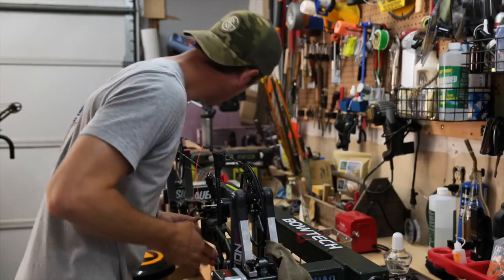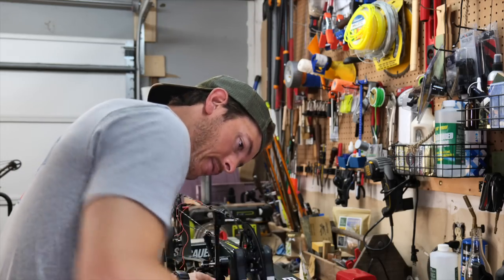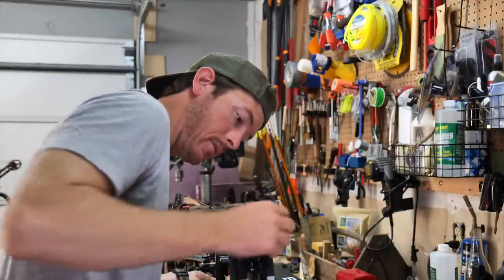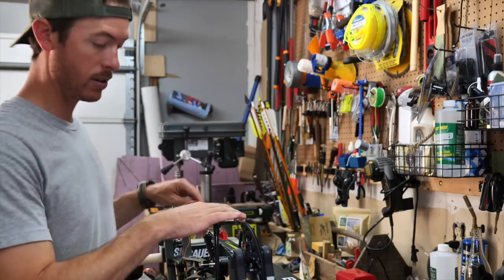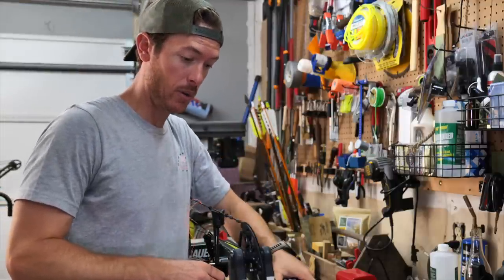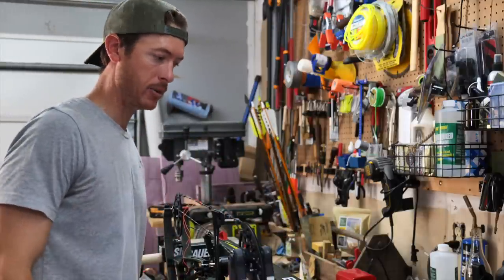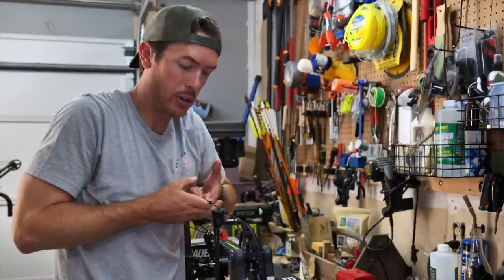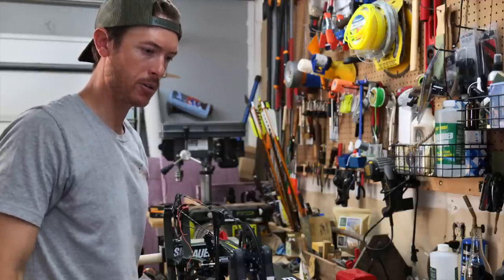If you decide to make the leap and get a bow press, be very careful. The first time I put a bow in the bow press I didn't know what I was doing — I derailed the bow after messing around with the string. I was trying to do some string tuning with the peep and didn't put enough pressure when I put it back in the press, and the string came off the cams. That bow is currently at a bow shop. Make extra sure when you're putting everything back in its place — keep pressure on the string as you're putting it down. Don't want anybody to get their bow or their face screwed up.